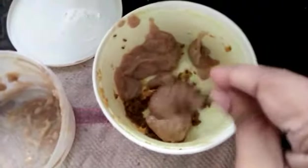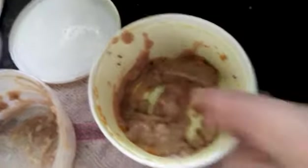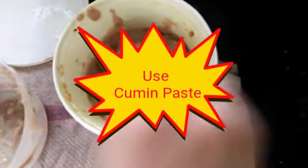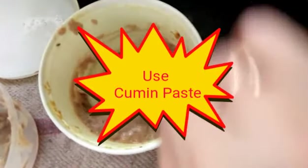Hey guys, this is Shushmita again and today I'm gonna share another hair mask. Today is Saturday and I got so much time for myself, so I thought why not just feed my hair.